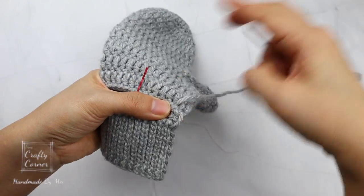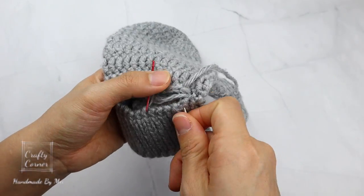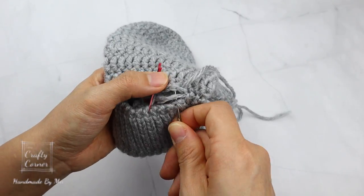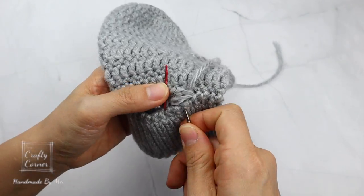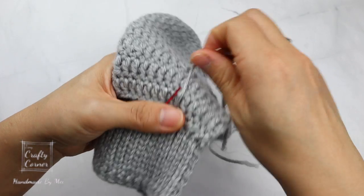Once this mitten is finished, repeat and do the same for the other hand. I hope you like today's tutorial. Please don't forget to subscribe to my channel, hit the like button and the notification bell, and I'll see you in my next video. Bye!